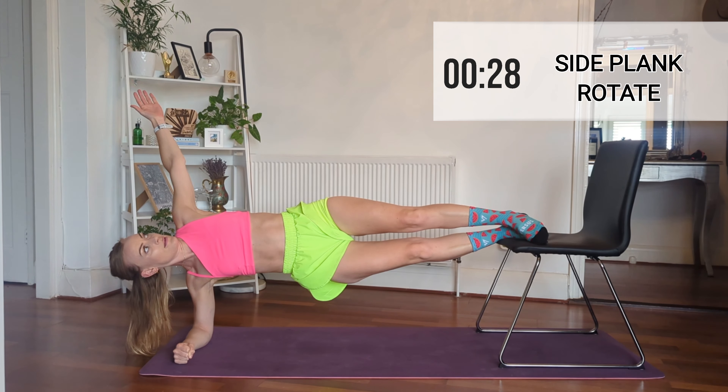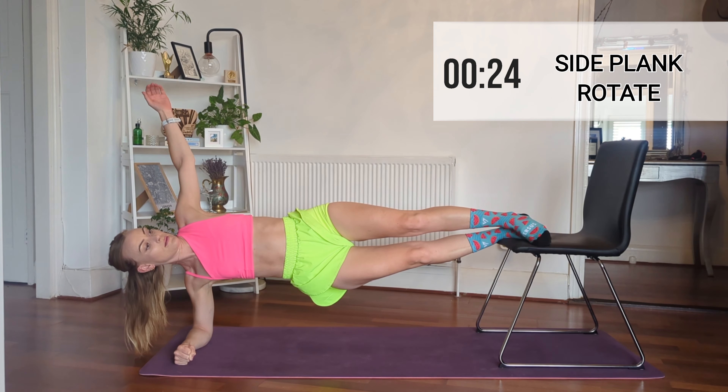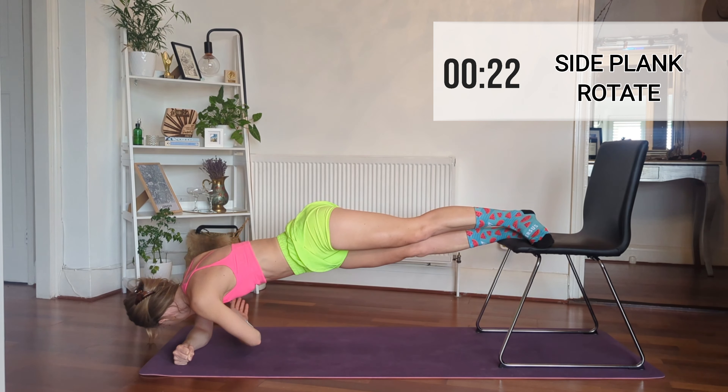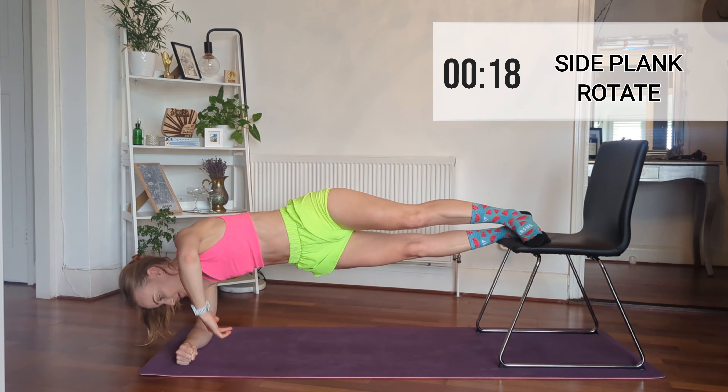Okay, so now just move from dips to rotation — simple as. If you get stuck or tired, just take your feet off the chair and do them in a normal side plank.